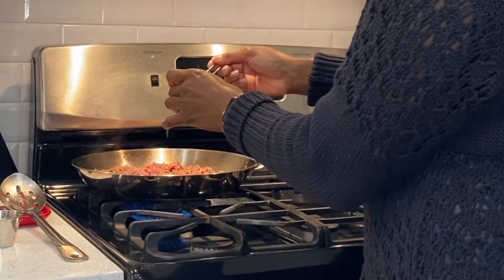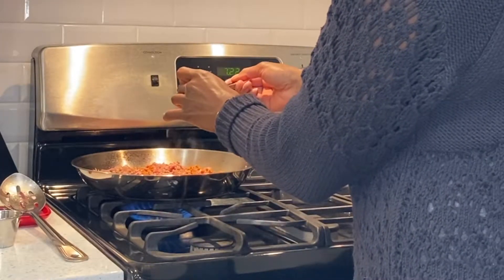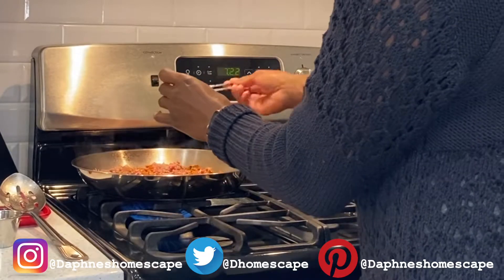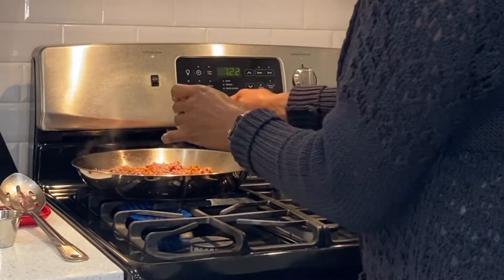What I'm adding now is my taco seasoning mix. All of the spices that were listed on the screen are being added in — I combined them all together, minus the salt. The salt you're going to add to taste.